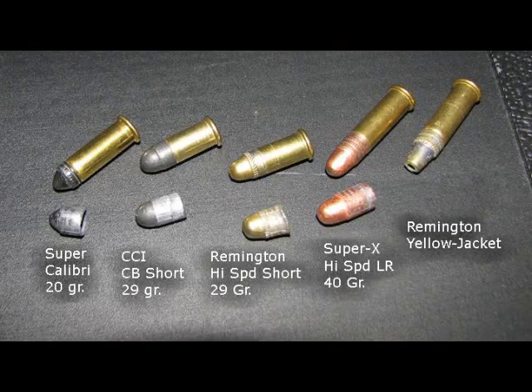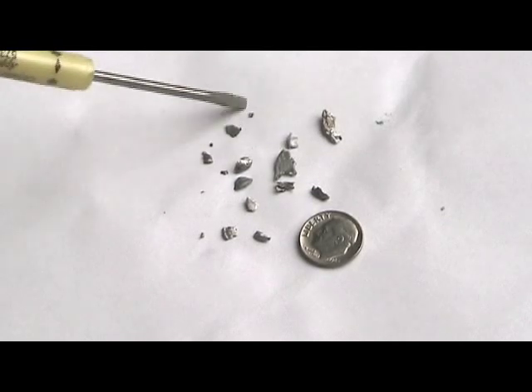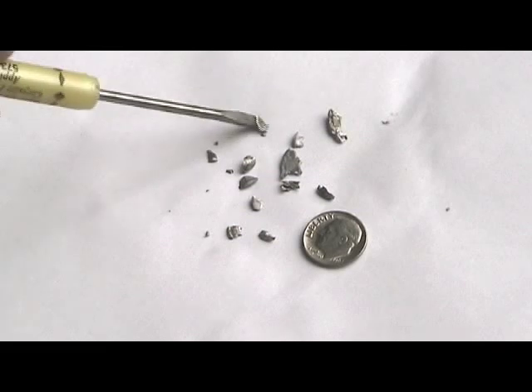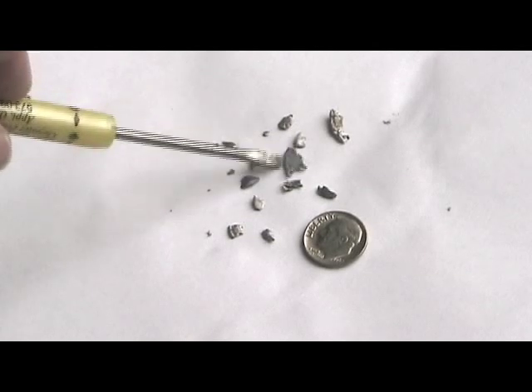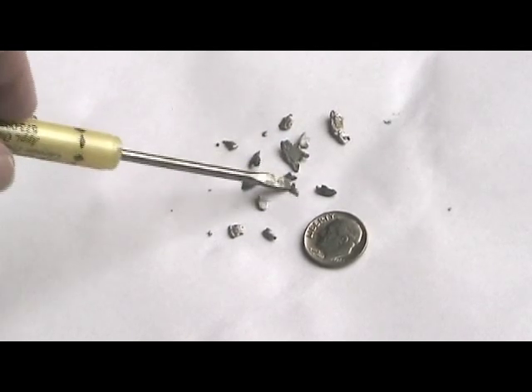The recovered lead survived in pretty good condition — except for the Remington Yellow Jacket. The Remington Yellow Jacket bullet disintegrated into small pieces. I think they use a special lead compound to make it disintegrate easily. You certainly would not want to use this bullet for shooting small game that you want to use for food.